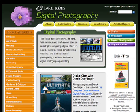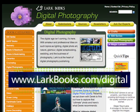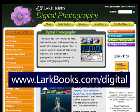For more great digital photography tips, be sure to check out www.larkbooks.com/digital. Thank you for watching, and have fun shooting!